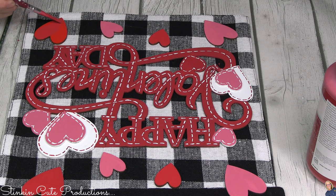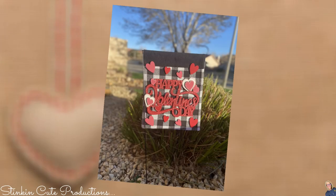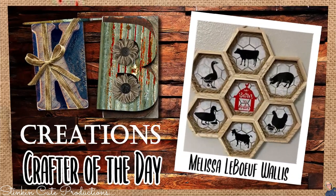Let's go take a look at our Valentine's Day buffalo check garden banner flag outside - I love these, they are so fun! Today's KB Creations crafter of the day is Melissa Wallace, who is sharing her recreation of my hexagon wall decor piece. Melissa, I absolutely love the farmhouse twist you put on this piece - amazing, nicely done, and thank you so much for sharing your creation with us today.